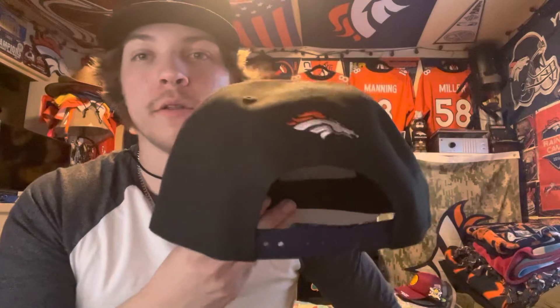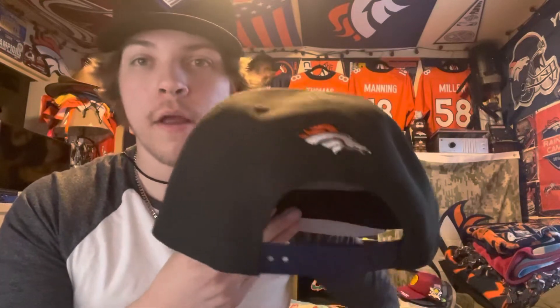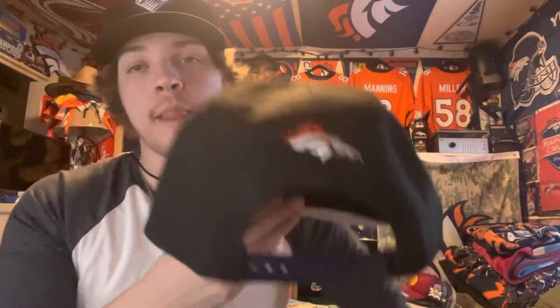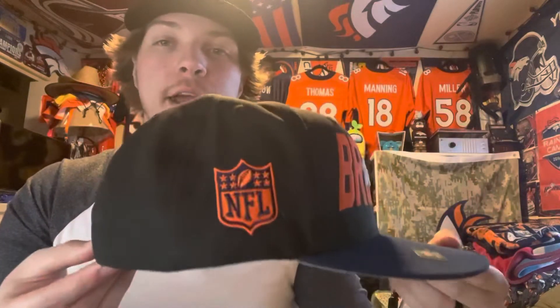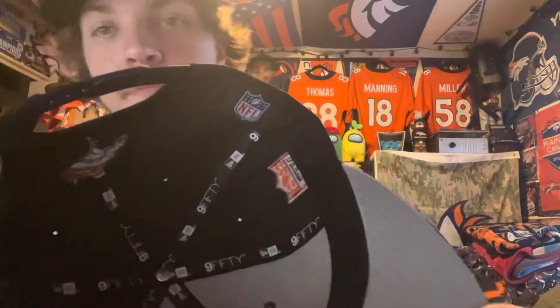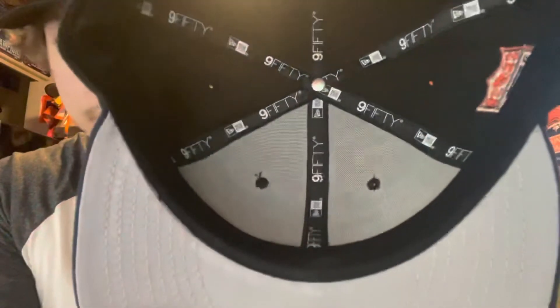I got the adjustable one — there was a fitted option that looked like a baseball cap, but I wanted the snapback so I could bend the bill a little. I think that one looked slightly better. I go fitted, snapback, fitted, snapback alternating each year. It's got the Broncos logo on the back, and on the right side the NFL logo in Denver Broncos orange. On the inside there's the NFL logo along with the New Era logo, and embroidered on the inside it says 950.